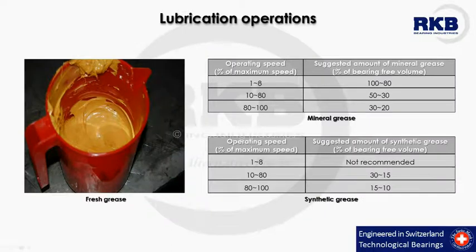For RKB, it is absolutely forbidden to modify the lubrication scheme established by the machine designer without his prior written consent and the new scheme setting the latest bearing clearances and installation details. In normal working conditions, the suggested volume of grease to be used, which varies with grease type and operating speed, is reported in these two tables — one for mineral grease and one for synthetic grease.